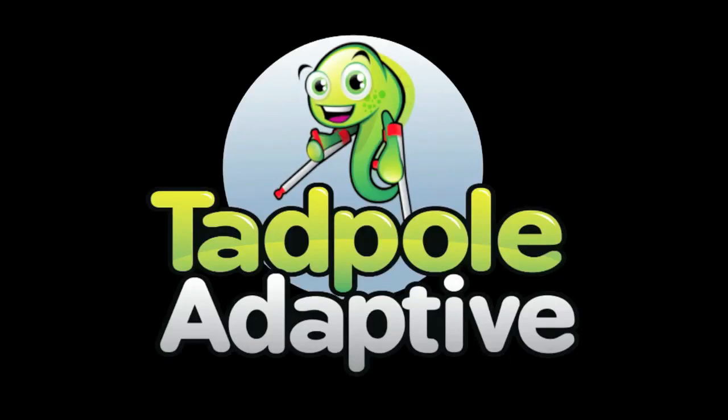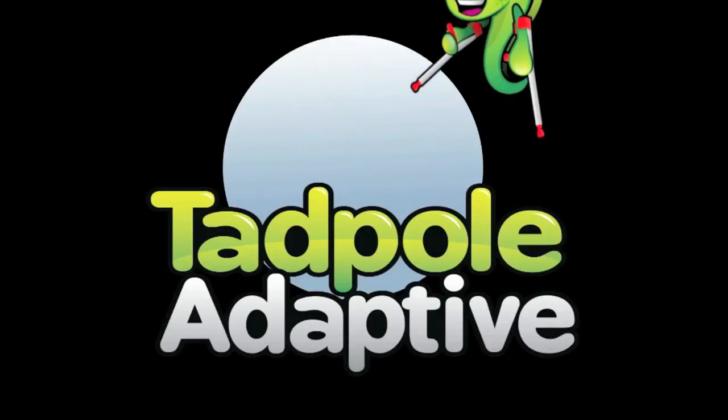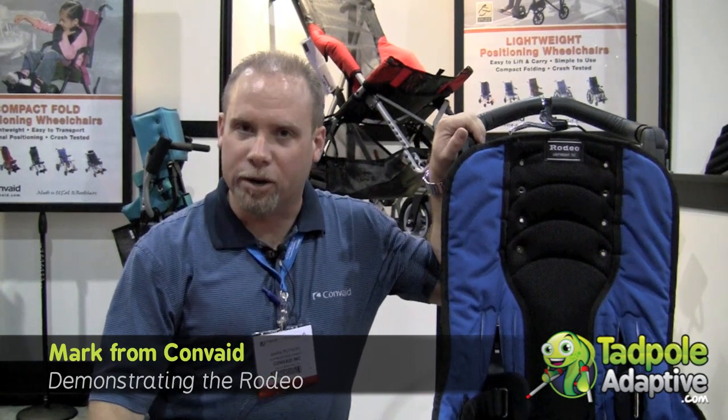The following is a Tadpole Adaptive production. Hey Tadpole Adaptive, it's Mark from Convade again. I'm going to demonstrate our Convade Rodeo.